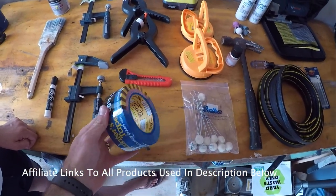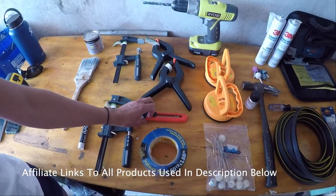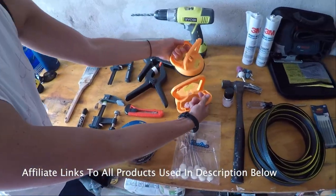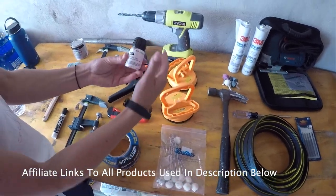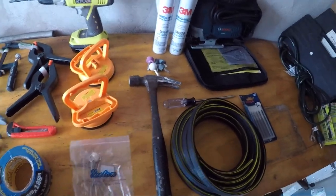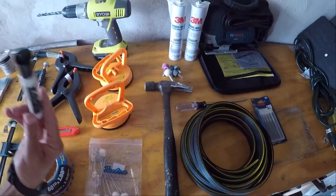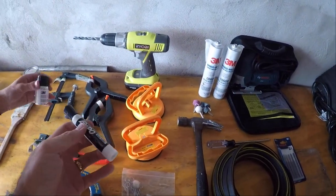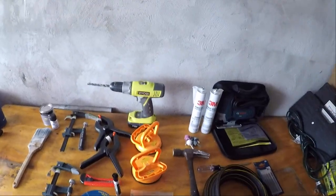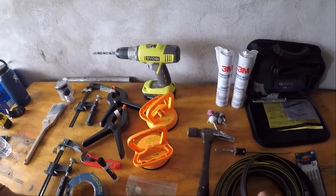Razor blade to help cut through the window. Packaging for the windows. Suction cups to hold the windows. This is the primer that goes on for the adhesive, and little cotton swab things to help apply it. We're going to use a dry erase marker to trace the window so we know where to put the primer. You're going to need a drill bit to drill the holes and a hammer.